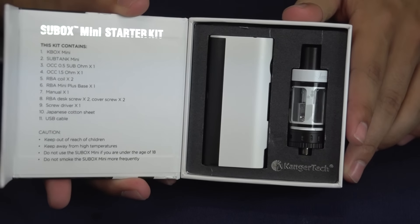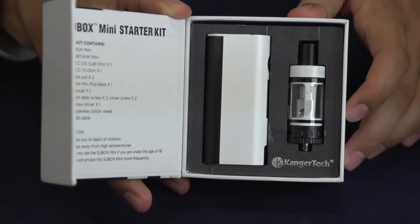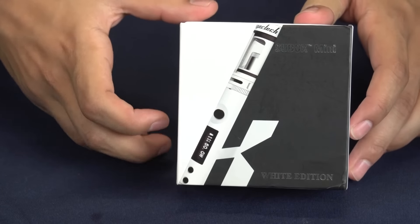All right vape fans, that's all for today for the Subbox Mini Starter Kit. If you liked the video, go ahead and comment and subscribe. And as always, vape for your own life.